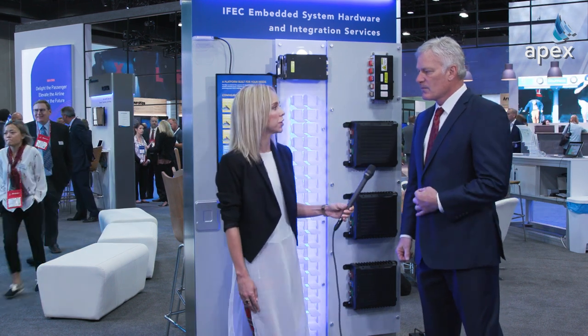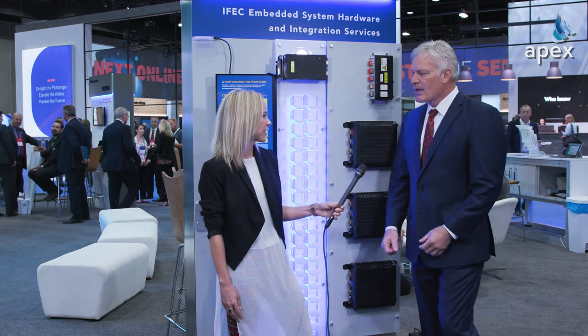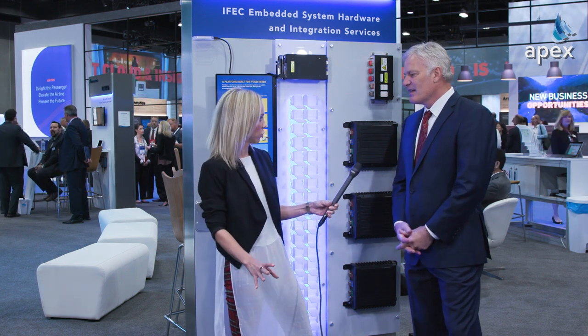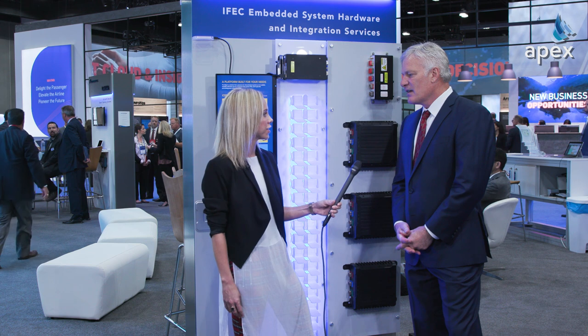And you've got a launch customer ready to roll as well. We do. Yeah, so we're excited about that. Can you tell us who it is? No, we can't, unfortunately. I wish I could — maybe next time. Okay, and there are a few other cool announcements coming off the Astronic stand this week. Would you like to touch on them?